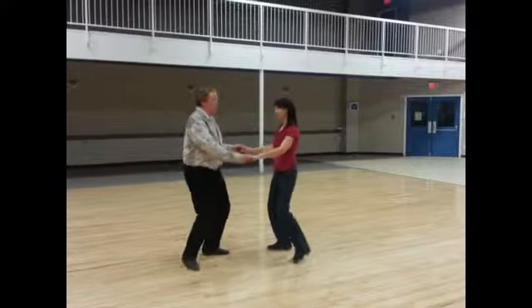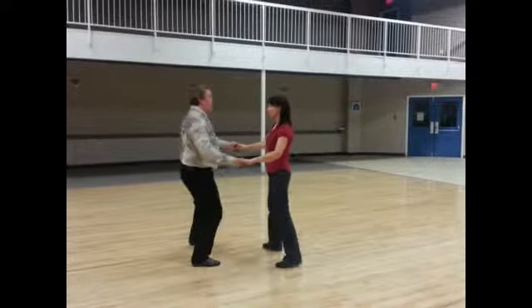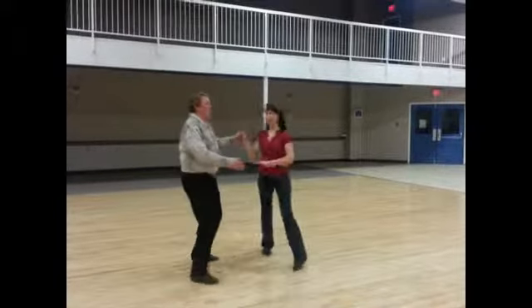We'll show you one more time. Slow, quick, quick, slow, quick, quick, quick, slow. Step, turn, slow.